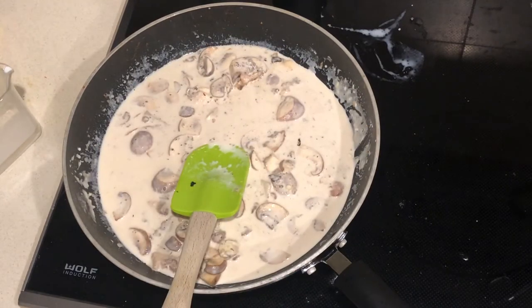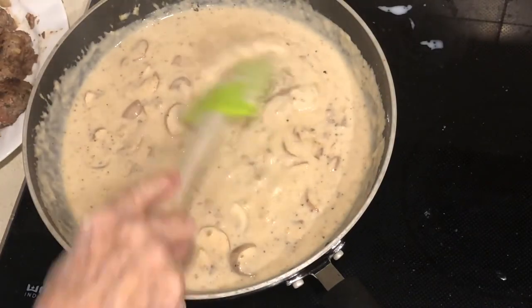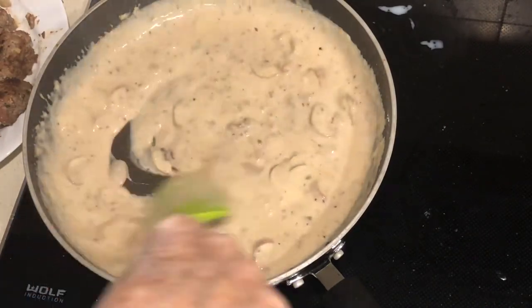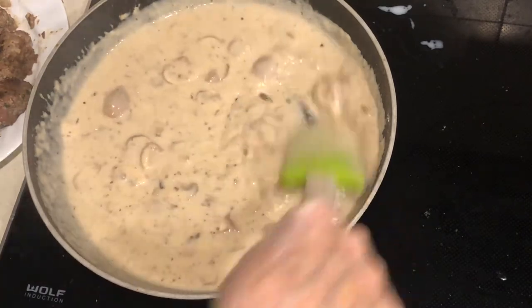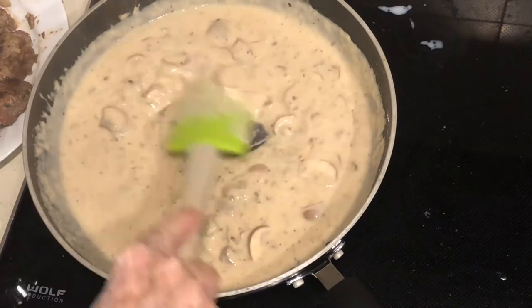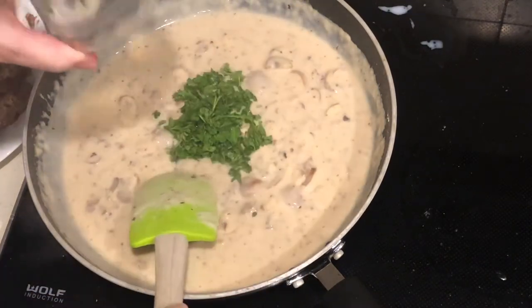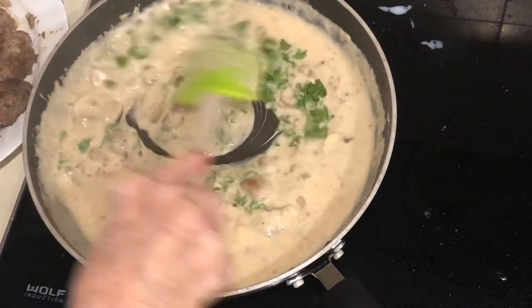My sauce is almost ready. I've added the one cup of milk, about a quarter to one-third of a cup of wine, and some stock — about half a cup. You can go to my blog for the complete recipe. I'm going to add some fresh parsley now.